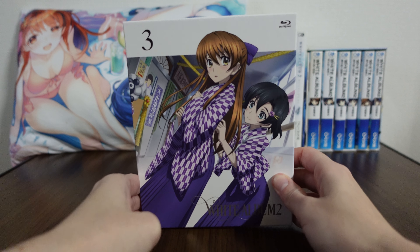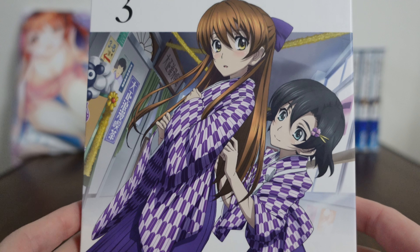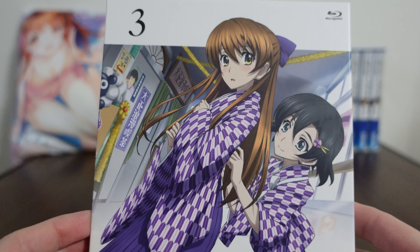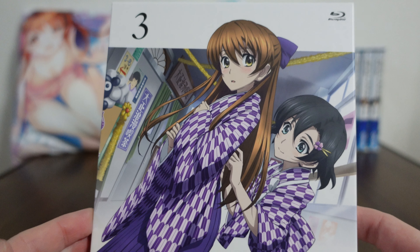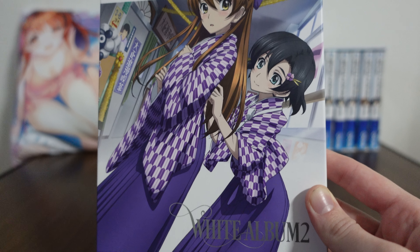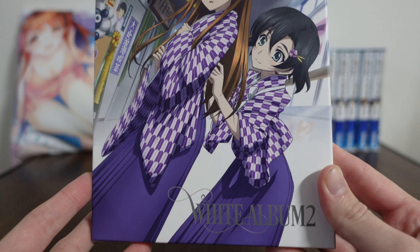This cover takes place during the beginning of the school festival with Setsuna's class when they had to dress up in traditional clothing and run a cafe. Of course, everybody wanted to see Setsuna all dressed up, and Haruki ended up taking her away from most of it. Although a lot of people did come to see Io too, as they mentioned later on, and you can see why — she is super adorable.